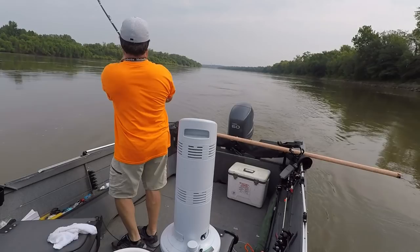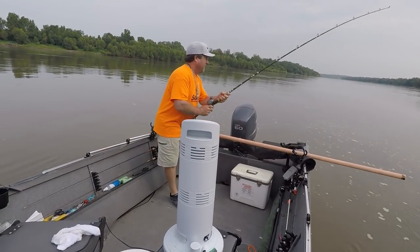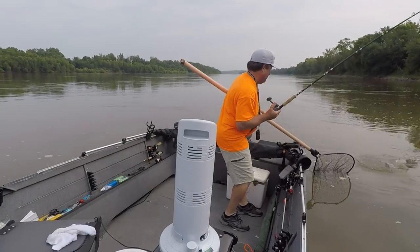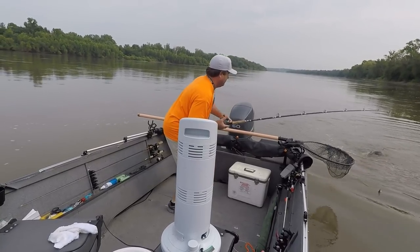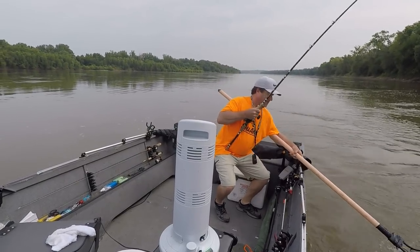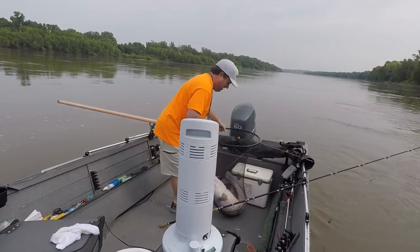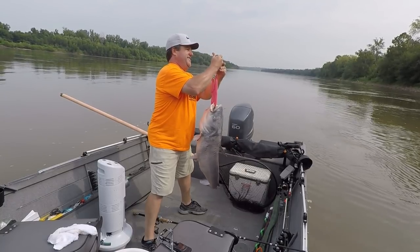That's a good fish right there, holy shit. 31. I got him. 28, 9... 29 pounds.